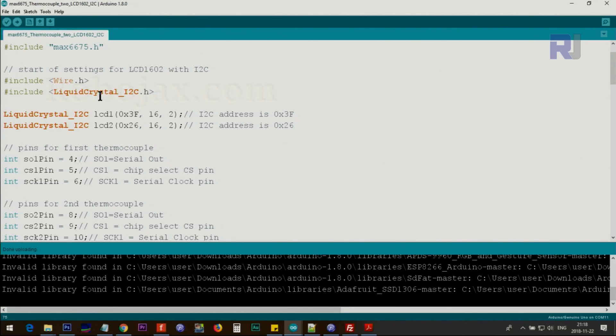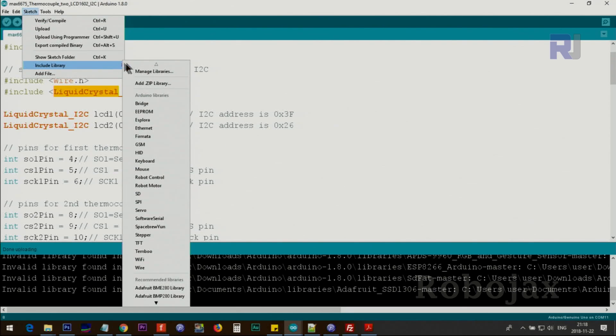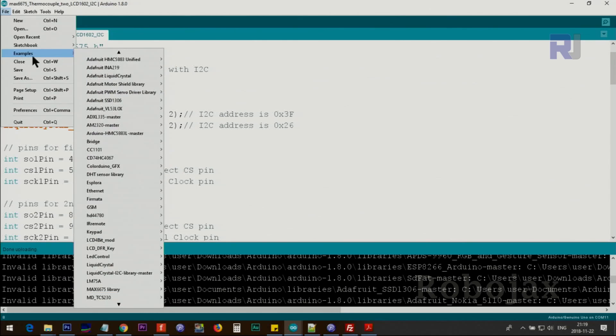Let me now explain the code. I will provide the link for two libraries — one for the MAX6675, which you need to download as a zip, and another for the LiquidCrystal LCD display. You can include them either by placing them directly in the Arduino library folder, or by clicking Sketch > Include Library > Add ZIP Library and pointing to the zip file. Do this for both the LCD library and the MAX6675 library.